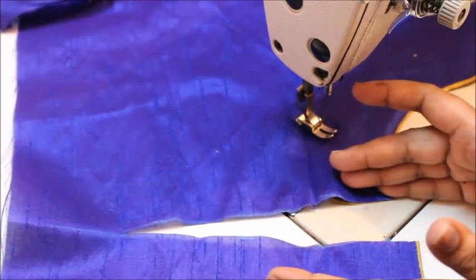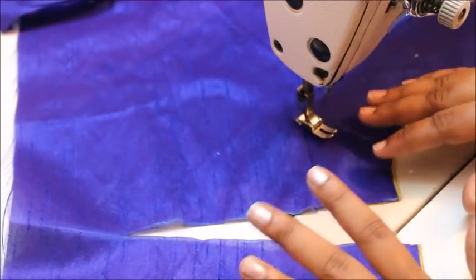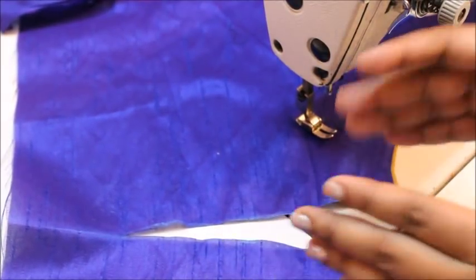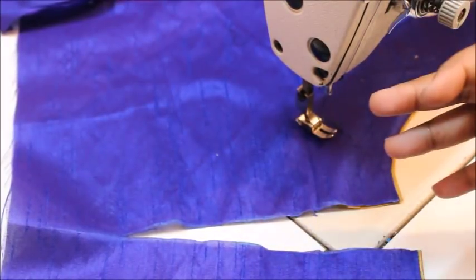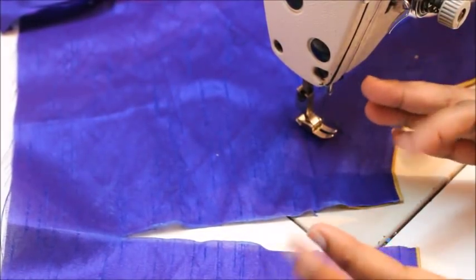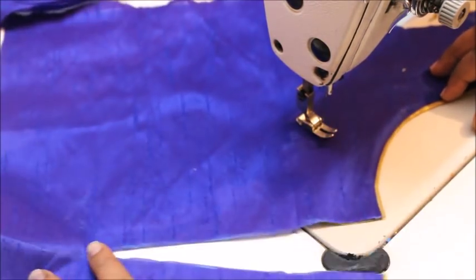When you are making a collar neck, make sure you finish off this part first and then attach the collar. If you are making the same design on a V-neck, square neck, scoop neck, or boat neck, first finish off the neckline and then finish off the V-part.